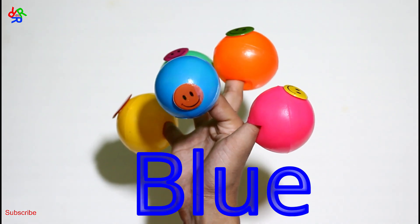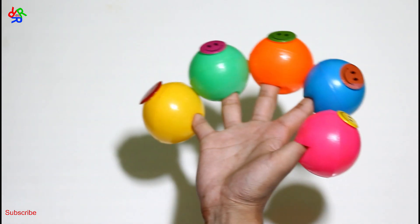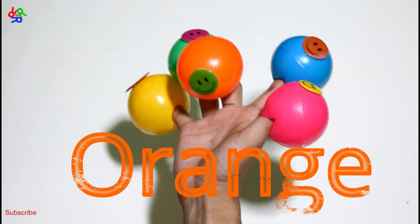New color. Orange color, orange color, where are you? Here I am, here I am, how do you do?